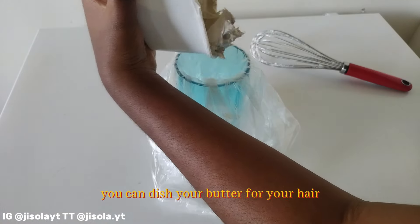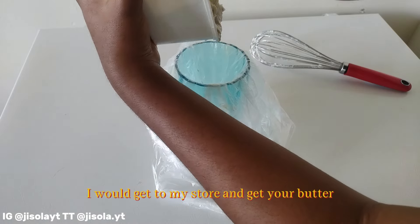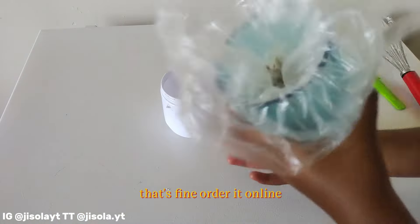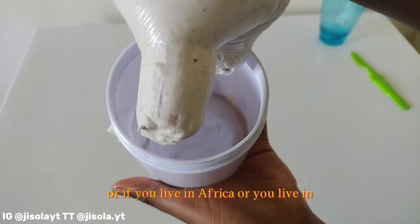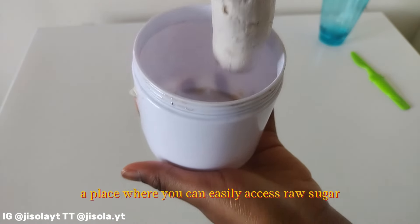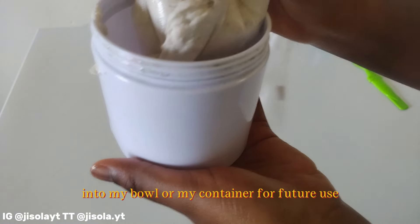If that's not going to sell you on making this shea butter for your hair, I don't know what will. If I were you, I would get to my store and get shea butter and do this. If you don't have shea butter in your store, order it online, or if you live in Africa or a place where you can easily access raw shea butter, go ahead and get it.